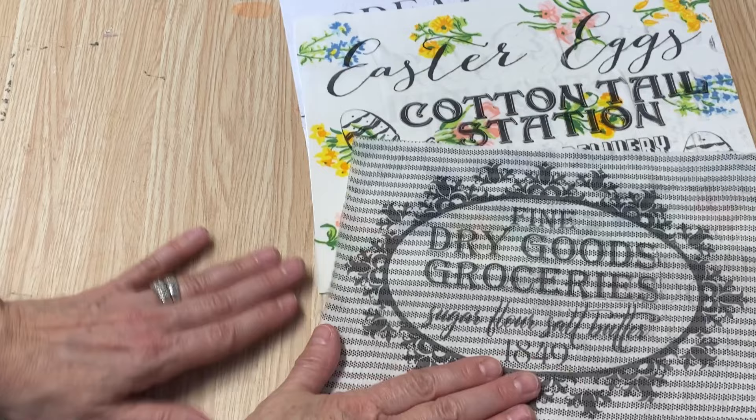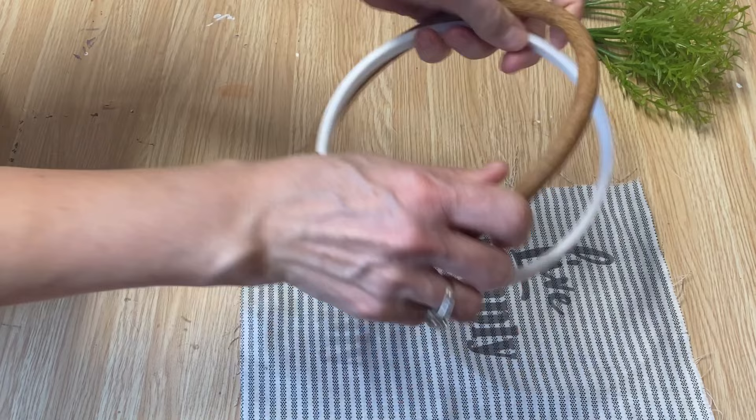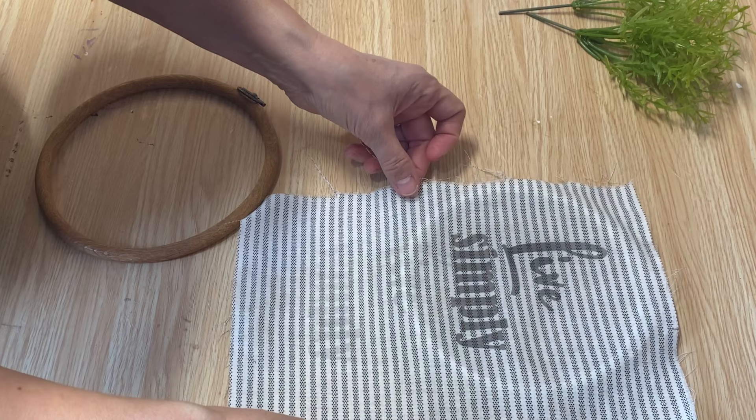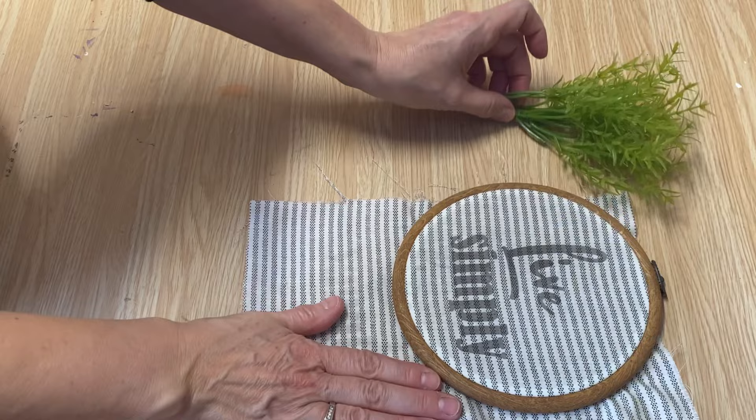I also printed off this one, which I think turned out really cute. I had an embroidery hoop that I've had forever in my stash, so I'm going to put the fabric in the middle of it and turn it into a little wall hanging. I'll embellish it with a little bit of greenery on the top and cut off the extra.